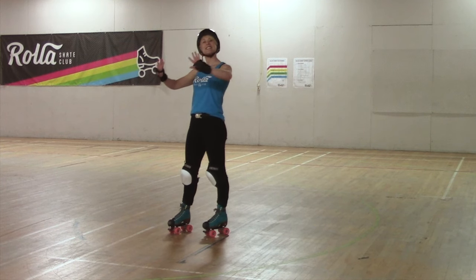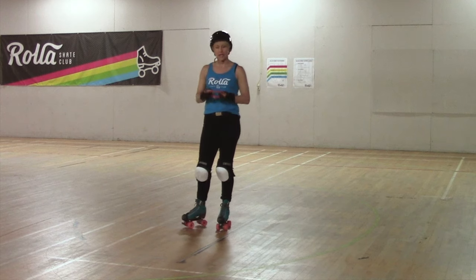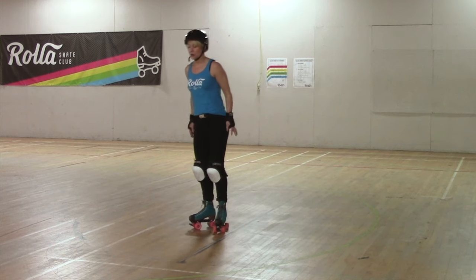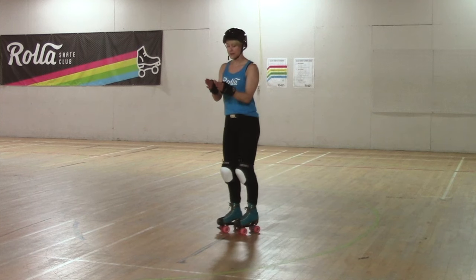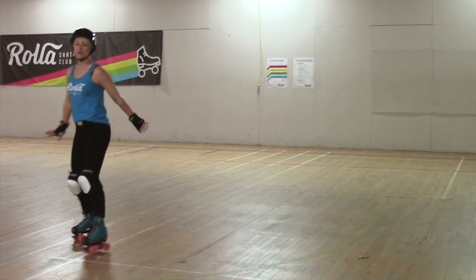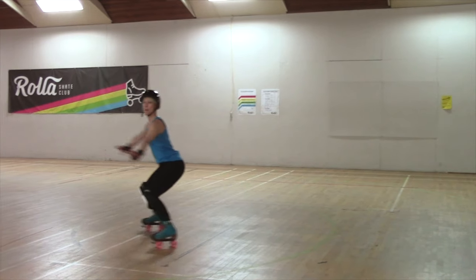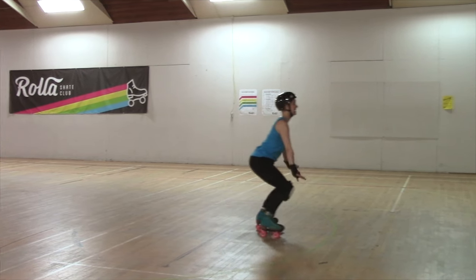The next thing you want to learn is the stopping part of roller skating — very important. The stop we always teach at Roller Skate Club is the plow stop. It will help you be very stable with both feet on the ground at the same time, nice and low, and help you stop confidently. Just like in skiing with french fries and pizza, you get that snowplow feeling with your skates. You're going to look like you're sitting on a port-a-potty. We do it in steps: up, down, out, port-a-potty.